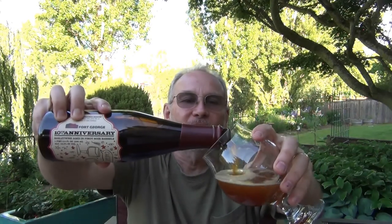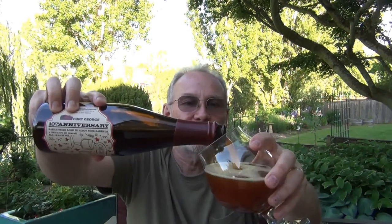Look at the color on this — it is a barleywine so it's got a beautiful caramel color. A lot of bubbles coming up and we've got a full finger of head — it's just a very light khaki, almost off-white. I love the color. It's murky, but I'd expect that in a barleywine. Let's jump right into the nose.